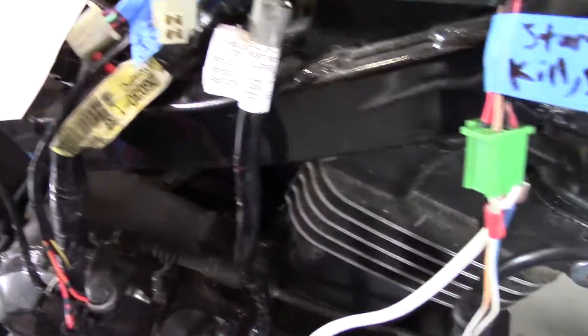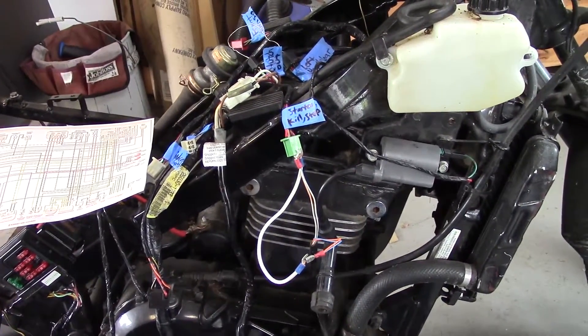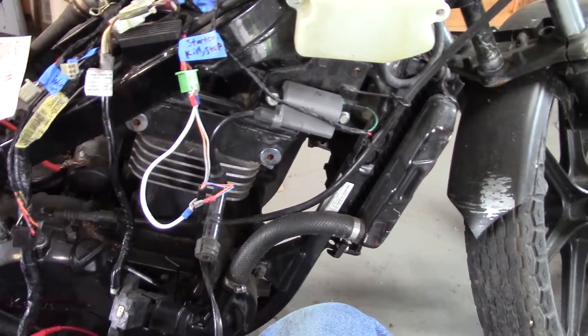The next step is going to be to get some oil in this thing so I can crank it, and check the coils for spark.